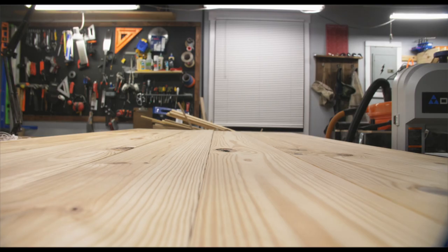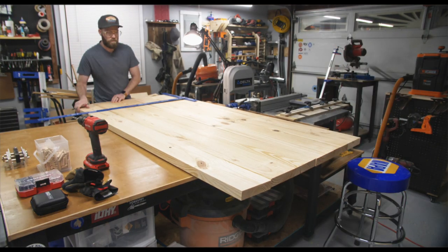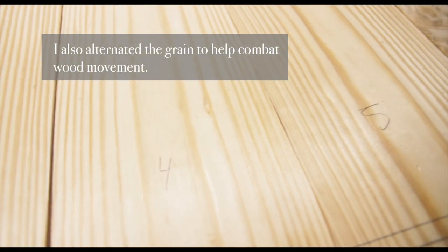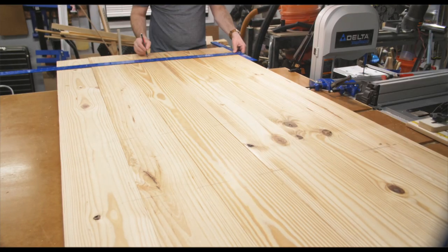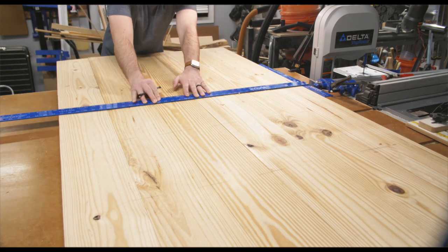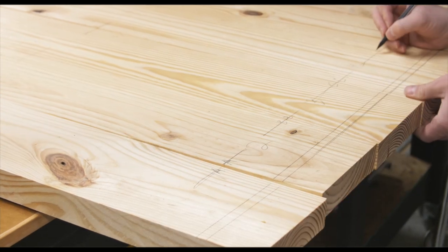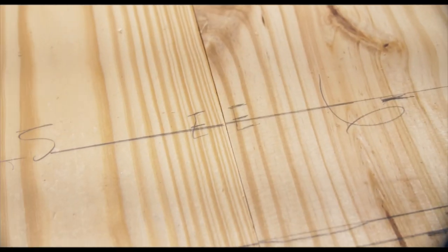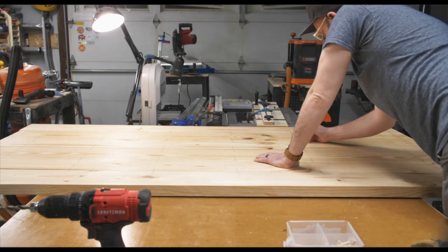Now it was time to lay out the boards for the glue-up. I'm numbering the boards from left to right so I know which way they need to go in. I'm going to use dowels to help align the boards when I glue them up — the dowels don't really add much strength, the glue should be plenty, but they help with alignment. I'm also marking each board with a letter corresponding to the board it will connect to. This was the first tabletop I've ever glued up and I think I went a little overboard marking where each dowel needed to go, but I think it helped.